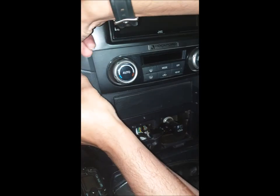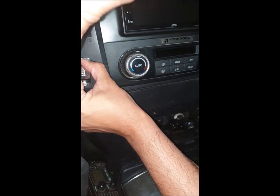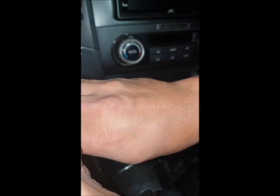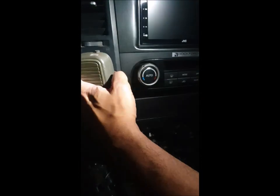This is where my radio goes. Also, an important note: while I was connecting everything, I always removed the negative battery terminal as a safety precaution.